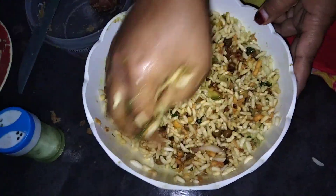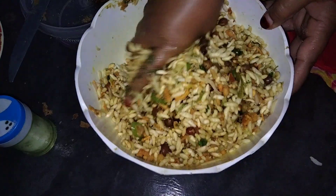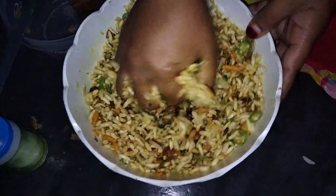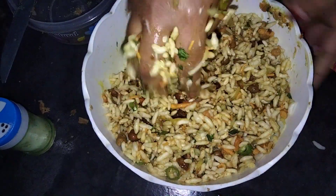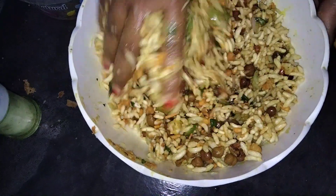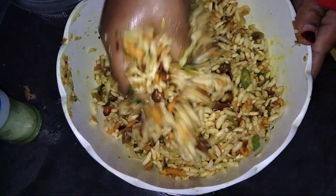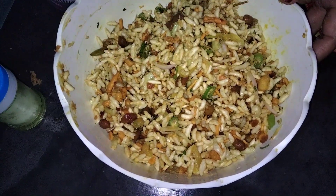We will eat the rice and make it a lot. We will try to keep our rice and eat the rice. Please like, comment, share and subscribe.